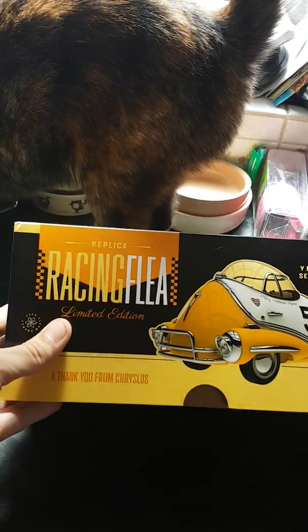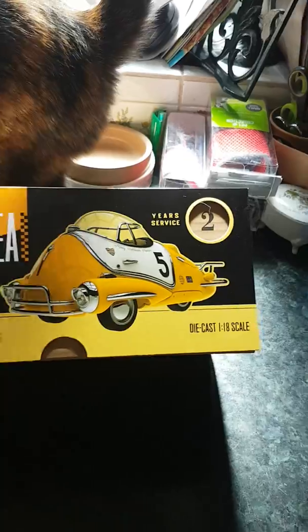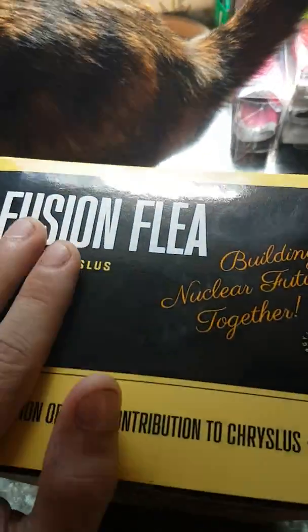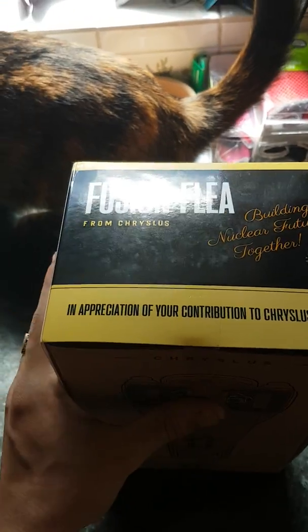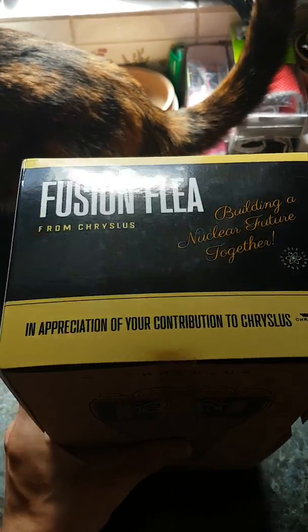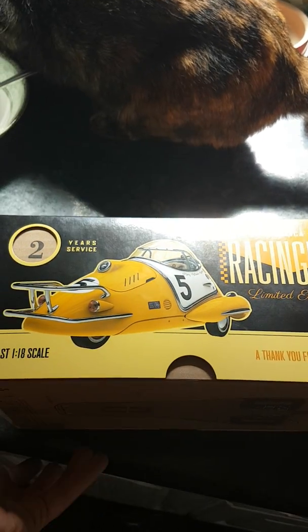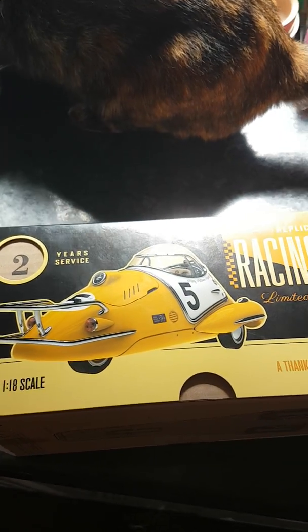Not the cat, not the fleas of the cat — this racing flea. Yes mate, Fusion Racing Flea. They do a blue version of this; it's not quite out yet. There are 300 of these, released at E3 at the Bethesda booth.